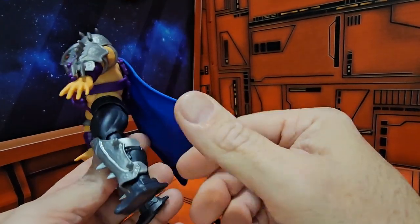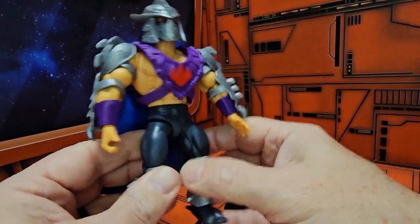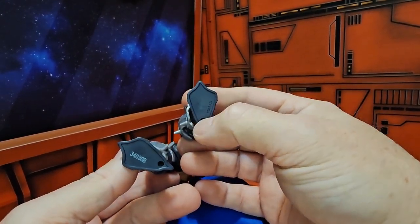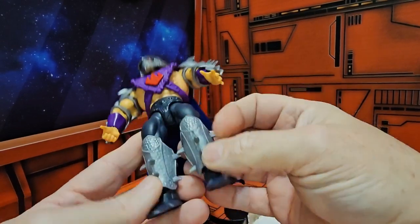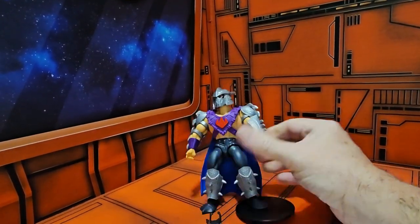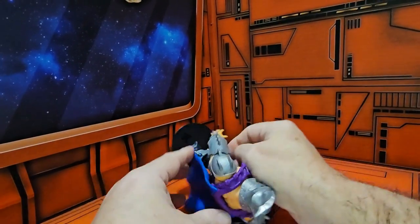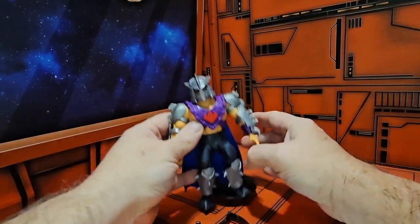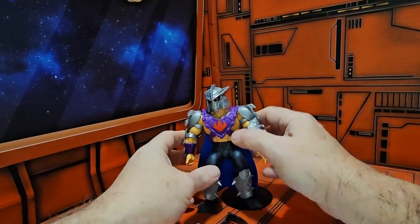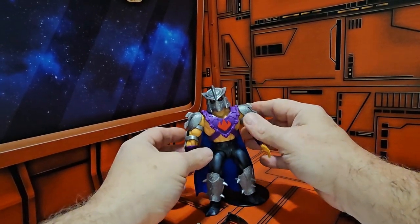One thing I've noticed right out of the package: this guy likes to fall over. The peg holes should be more in the middle, but they are in the very back, which leads to the figure falling over. You definitely have to maneuver the stand to where he's actually standing and gets a little bit of resistance.